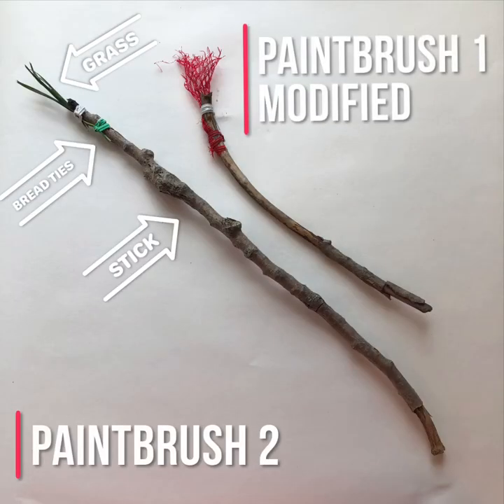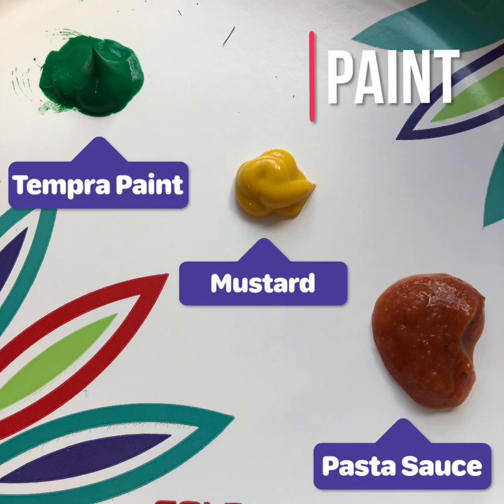These are the two brushes I'm going to be testing inside — one with grass bristles and one with netting bristles. I used green tempera paint, yellow mustard, and red pasta sauce.